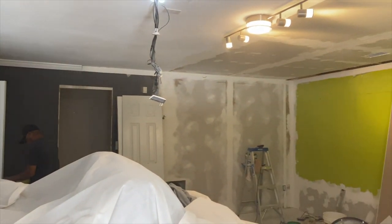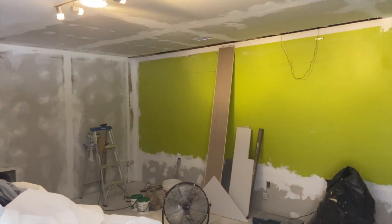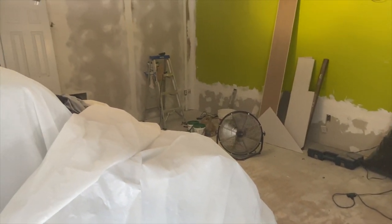What's up YouTube? It is Antoinette. Welcome back to my channel. This video is going to be the full home theater reveal. I just want to go ahead and give you guys a little bit of a backstory.